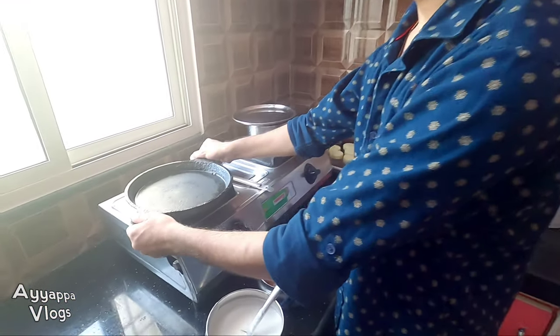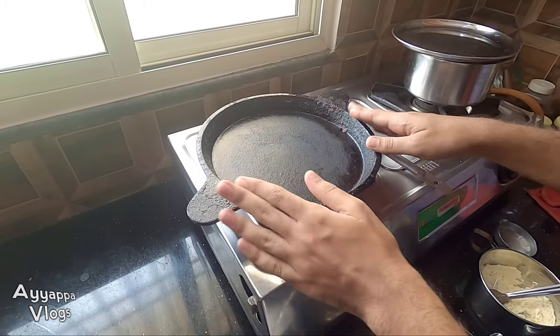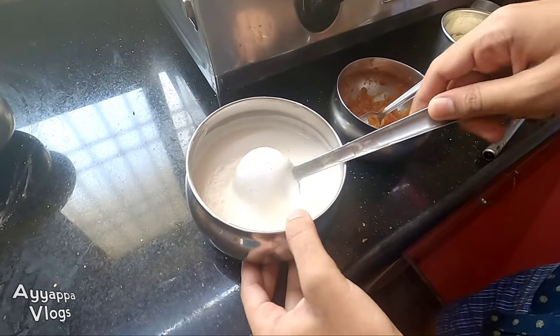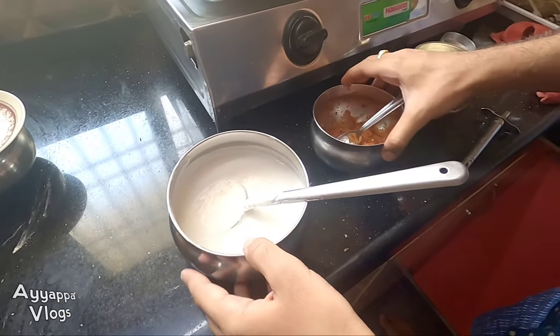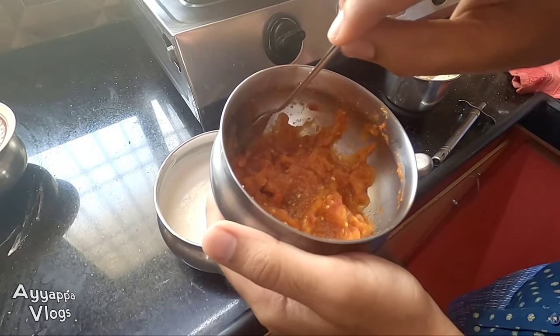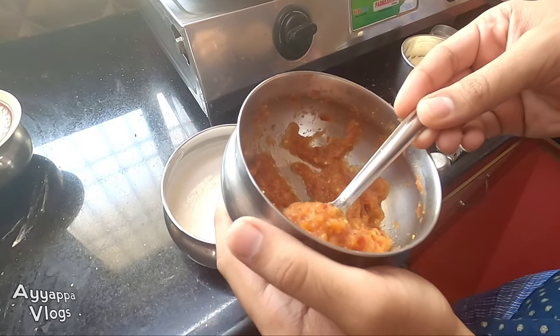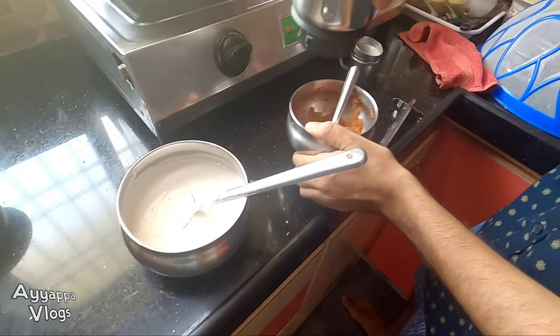We're here to get a Dosa. It's a traditional dish. It's a taste compared to the Dosa. This is the food I need to use with soy sauce, and this is my food here.